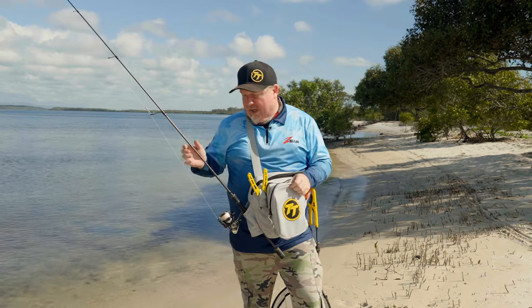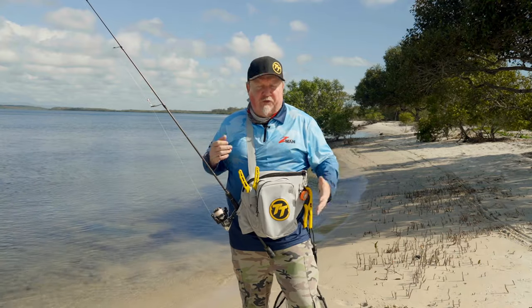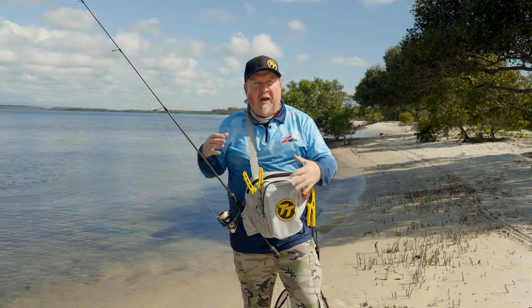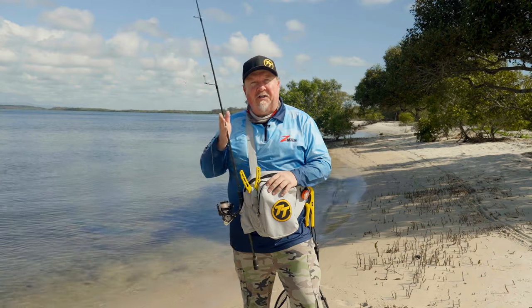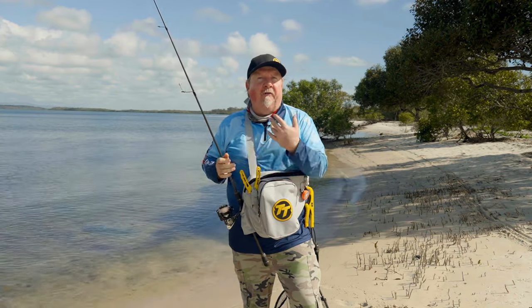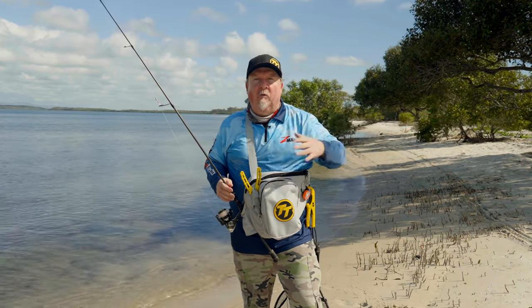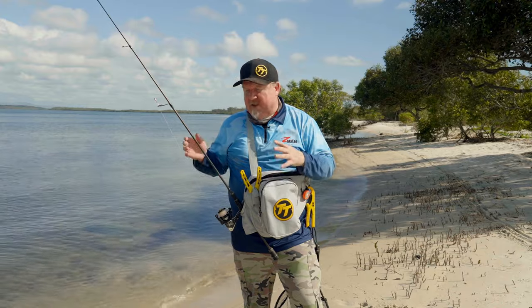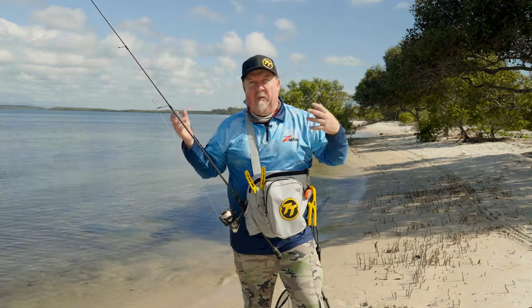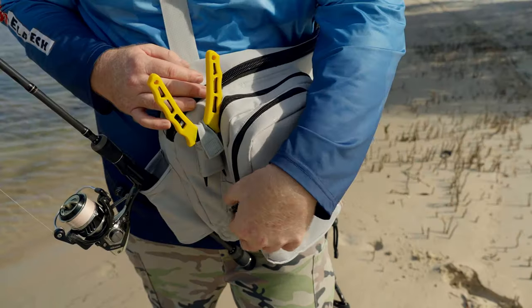I carry one combo with me generally, and on this bag we've got a rod holder so we can just drop it in there when we're rigging or handling a fish. I just take the one rod — it's very rare you'll have an issue. If you want a second combo, I generally leave it in the vehicle if I'm not far from where I'm walking. Otherwise it becomes a pain when you're trying to cast, handle fish, and access your pack — so keep it simple.